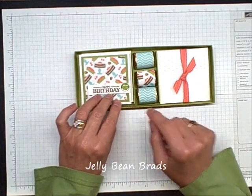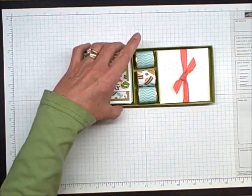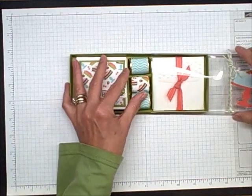These cool little dudes are called the Jelly Bean Brads. Really cute little setup. Easy to put together — it was easier than I anticipated.